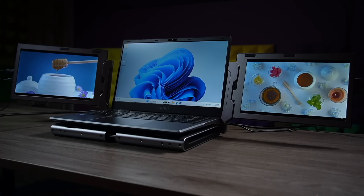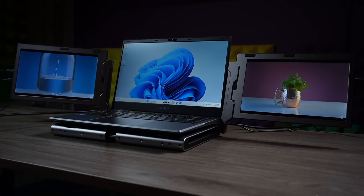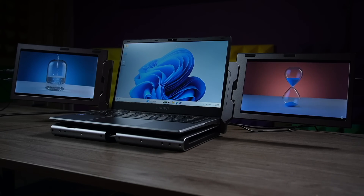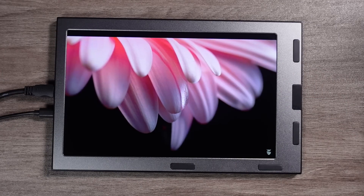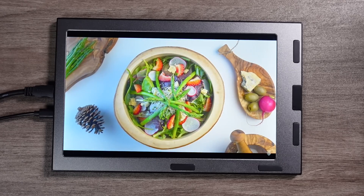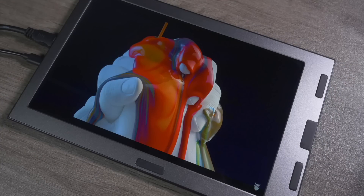These portable monitors come with a 10.1-inch IPS LCD panel. The IPS LCD panels are really comparable to any premium OLED panels. These are FHD panels supporting 1080p resolution — up to 1920 by 1080 — so there's no issue with resolution, and pixel-per-inch density is also very good. I tested them in a bright studio with many studio lights and never felt the screen was too dark. It goes as bright as needed for a working environment.